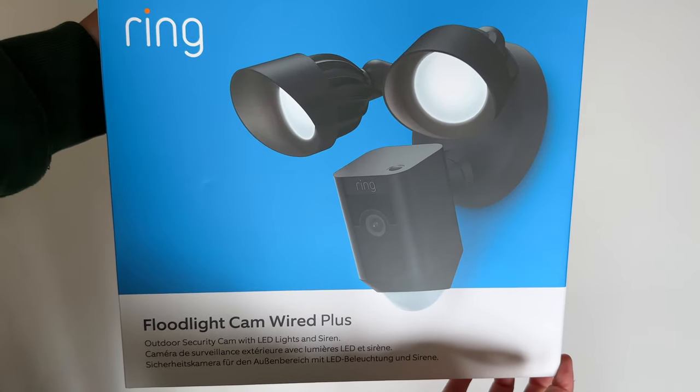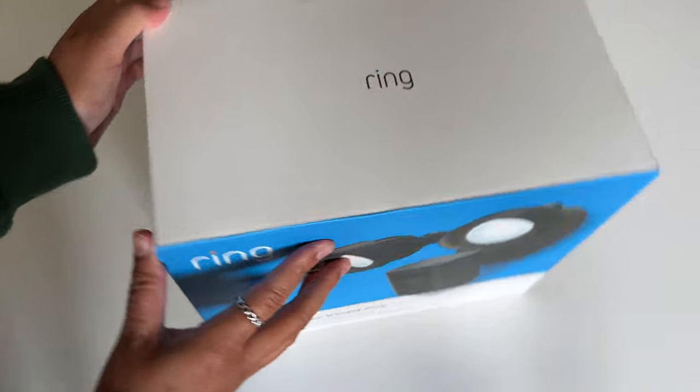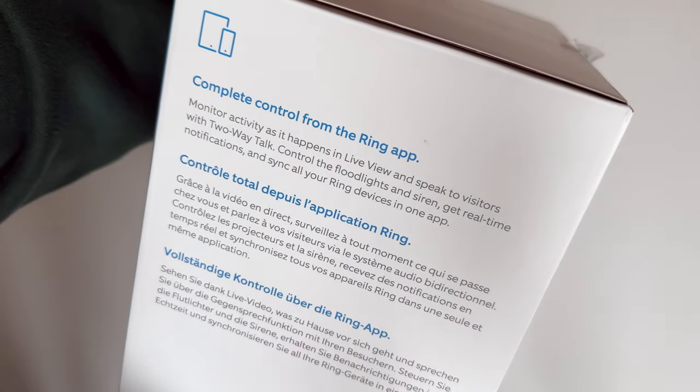I mainly chose this camera because of the added floodlight feature, which is of course very convenient. As the name suggests, it's a wired camera so it does require power to be hardwired, and it has colour night vision which is a must really. And of course there's a Ring app to watch live or to view events.